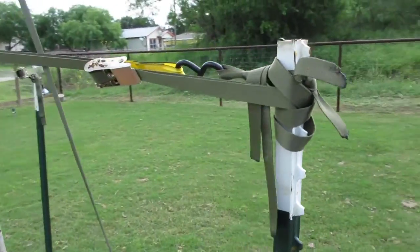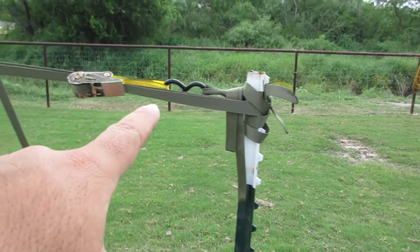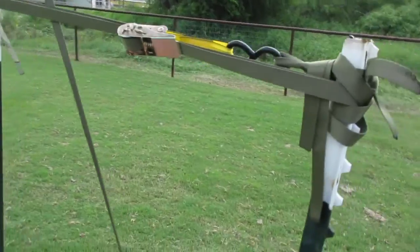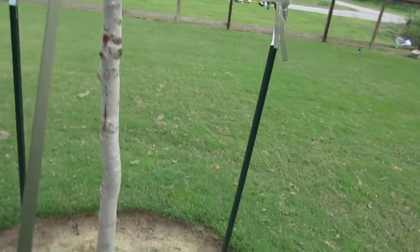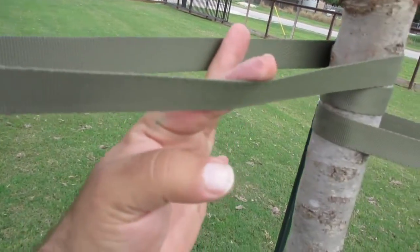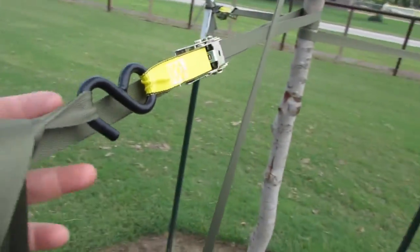So this tree here, this is my new line up here, this is my new rig. So this webbing is actually square root of a webbing and it's through a ratchet strap.